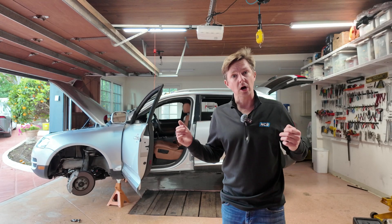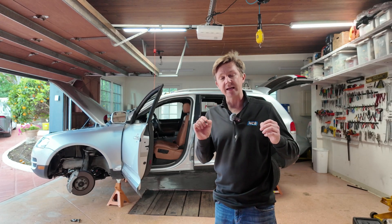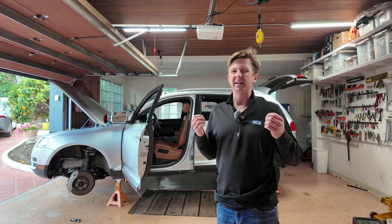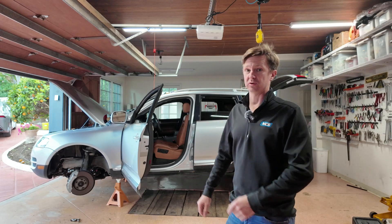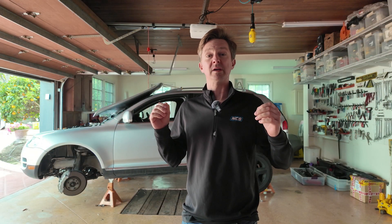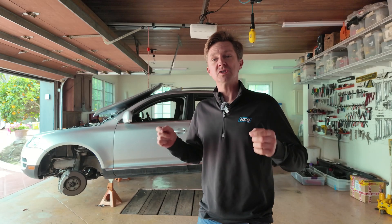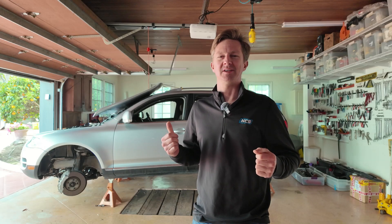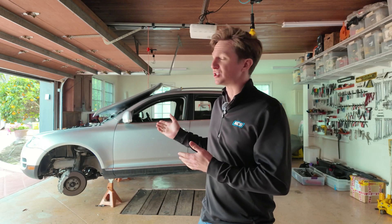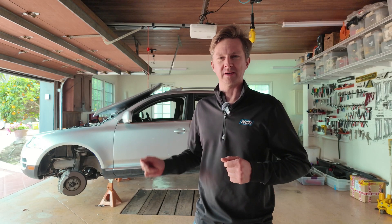The turbos that are currently in here are not ideal — they've got a little bit of play to them. They still work all right, but occasionally I actually lose boost, and that is the main issue I'm trying to address with new turbos. In addition to the new turbos, we're also going to be doing a tune on this car, so stay tuned — no pun intended — and let's take a look at what it's gonna take to drop the engine out of a 2007 Volkswagen Touareg.